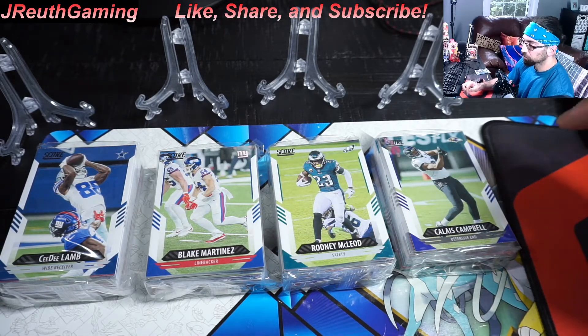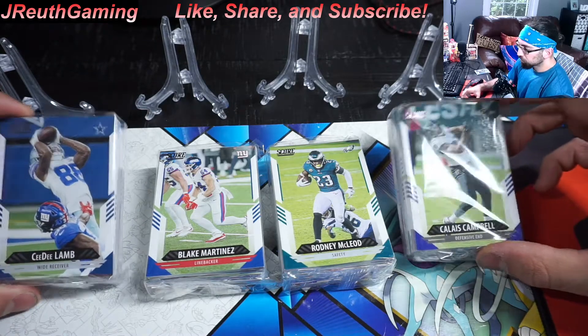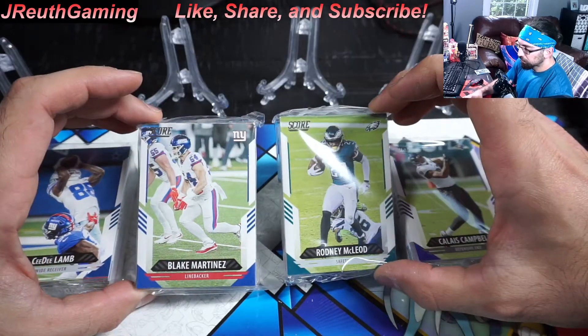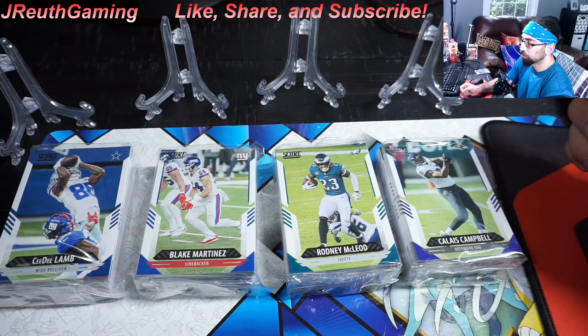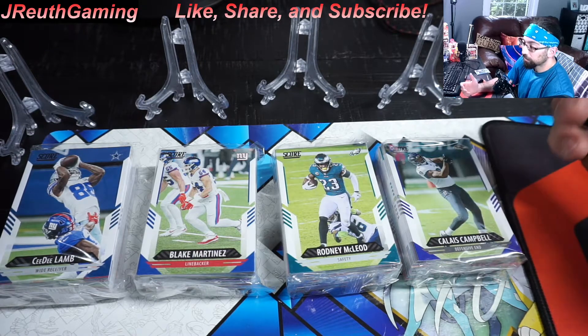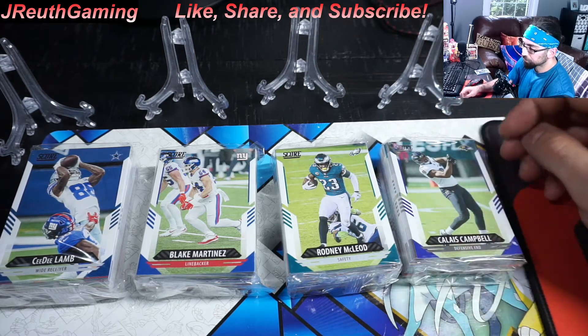Some old classic throwback ones, some fancy stats ones. Score definitely has the players, the rookies in their college uniforms. Some people don't like this set — I personally do. I'm a big Bama fan. You want Trevor Lawrence — that's the big hit for this set for sure.